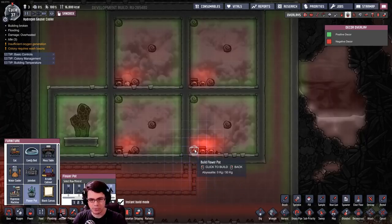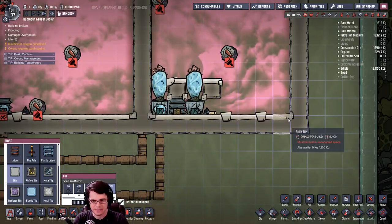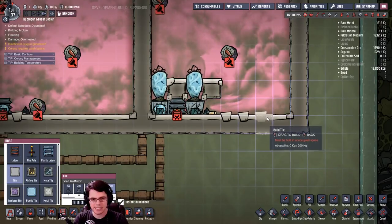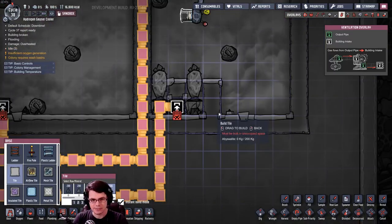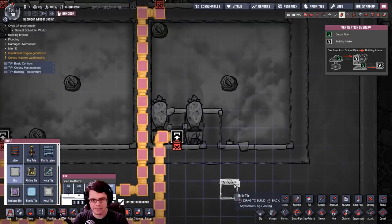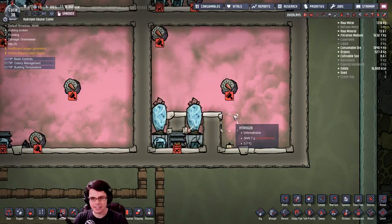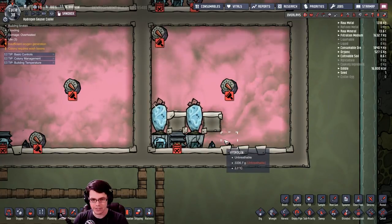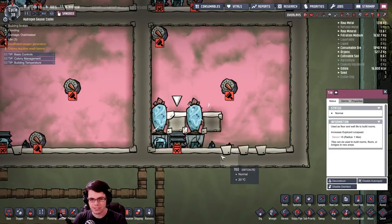What about some different arrangements? What if we put one on each side? Nothing. Placing the gas vent between wheeze worts — interesting, that made this one functional quite a bit more. Look at it, gas is continuing to flow in. What if I truncate that? The gas is no longer flowing when I do it like that — it's not circulating. In this case it is. Placing the gas vent between wheeze worts is interesting.